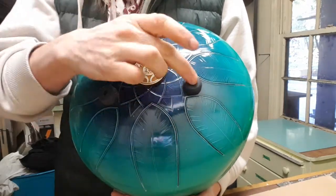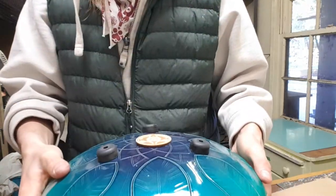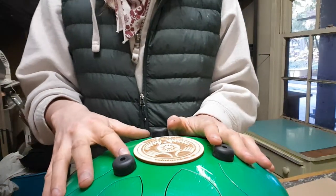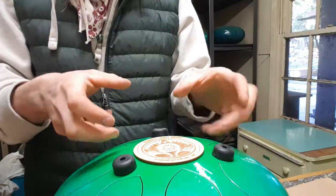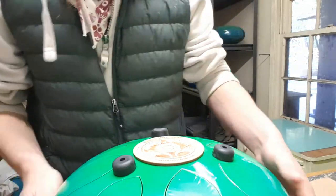I've got a nice rubber foot system installed, so no matter which way you put them down, the tongues can always resonate freely, which is really important with these double-sided instruments. If the tongues are being prevented from resonating, like on a cushion ring or something like that, you lose a lot of the really beautiful tonality that comes from it.